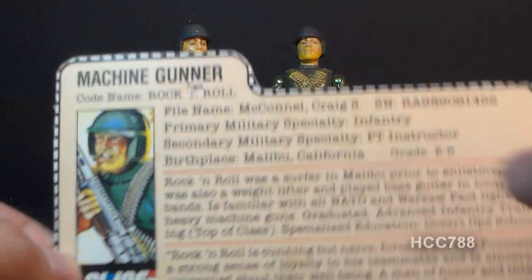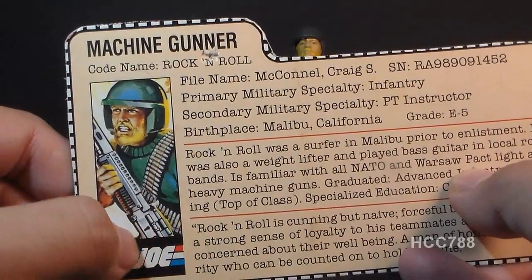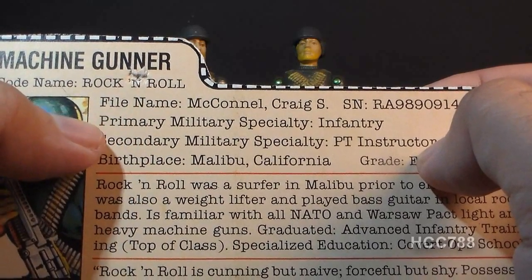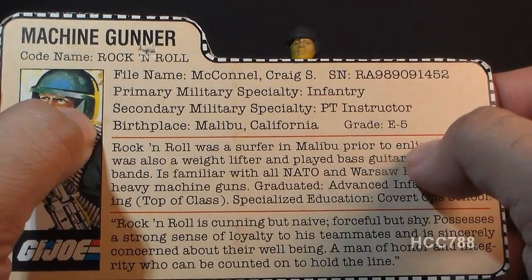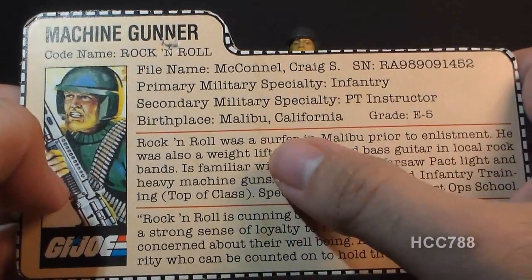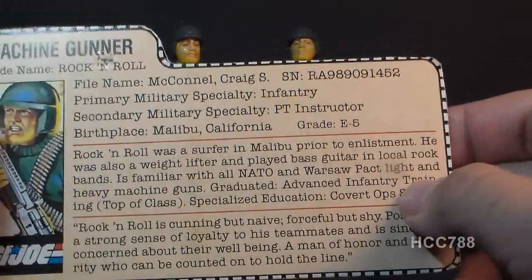The file card was printed on the back of the packaging. His faction is G.I. Joe, his specialty is Machine Gunner, and his codename is Rock 'N' Roll — note the spelling. His file name is Craig S. McConnell. Primary military specialty: Infantry. Secondary: PT Instructor — a hint he's physically tougher than others. Birthplace: Malibu, California. Grade: E5. He was a surfer and weightlifter, played bass guitar in local rock bands, is familiar with all NATO and Warsaw Pact machine guns, graduated advanced infantry training top of his class, and attended covert ops school.